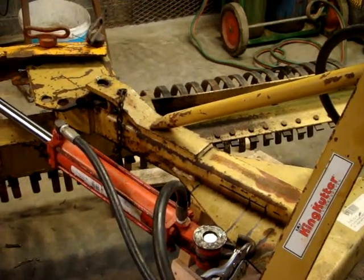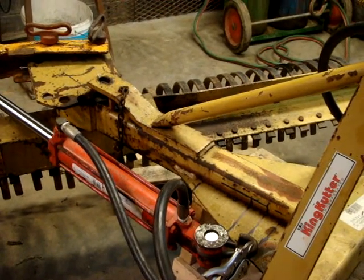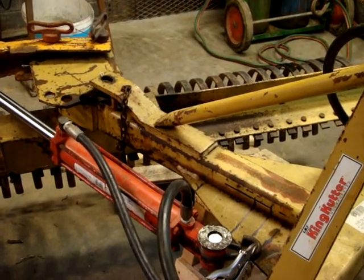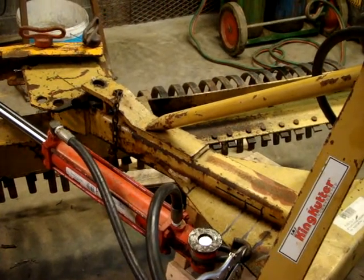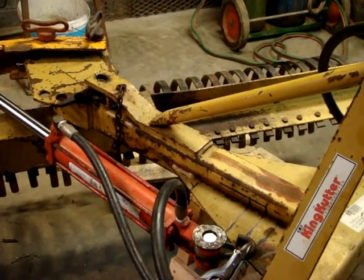That part I had originally on a blade — not a rake, just a grader blade — which I have another one out back that I did modify. It worked on the blade, so I figured a rake should be no problem because it's a foot smaller.